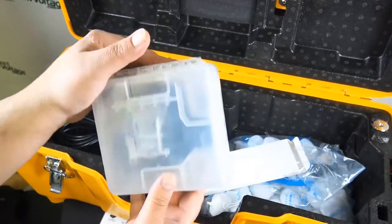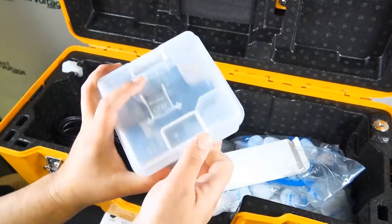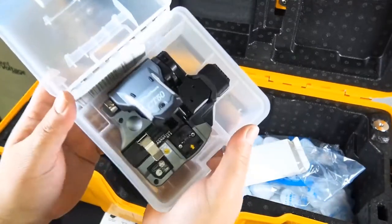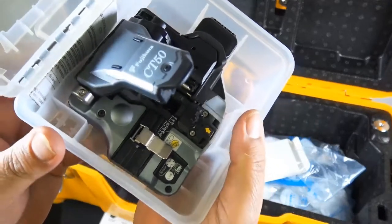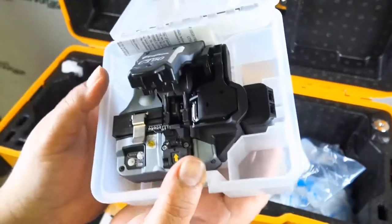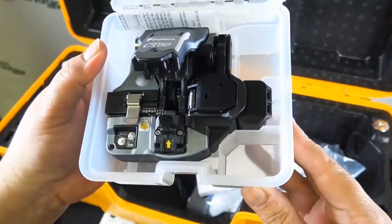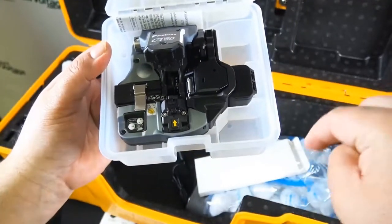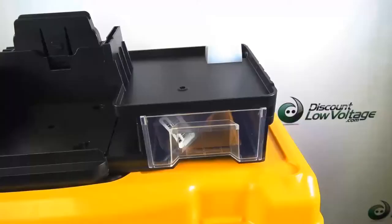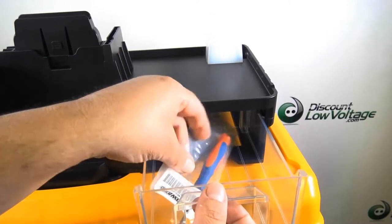We also have the CT-50 — now this is a Bluetooth cleaver. When paired with a Fujikura Bluetooth-enabled splicer, the blade positions can be automatically advanced when needed based on cleaver count or cleave quality. That's a nice touch.